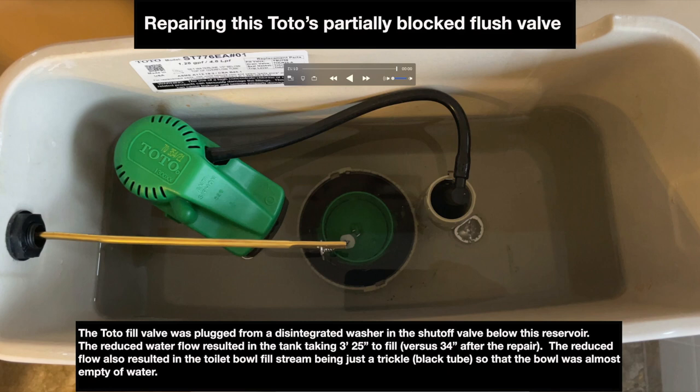The reduced flow also resulted in the toilet bowl fill stream being just a trickle — that's the black tube — so that the bowl was almost empty of water.